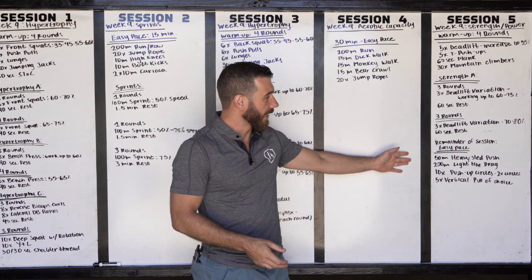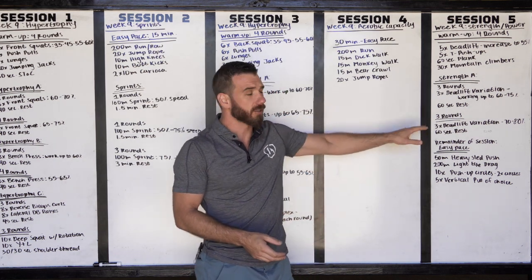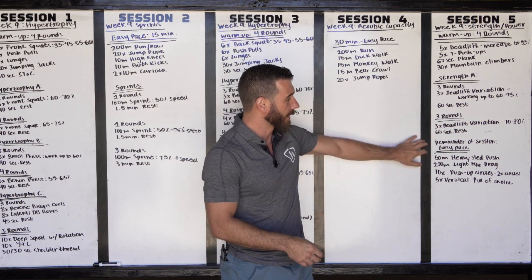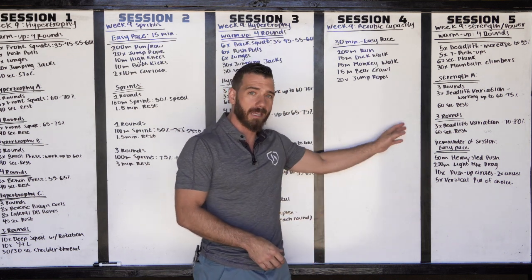For our deadlifts today, we're going to be working at just a three-by-three — so again, half volume — working up to the same intensity, 70 to 80%. And we're actually not doing cleans today. We're just going to be doing our easy-paced work for the remainder of the session.